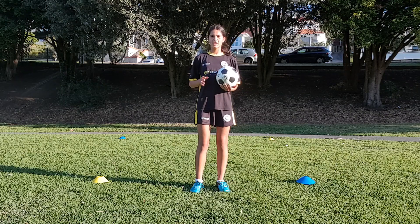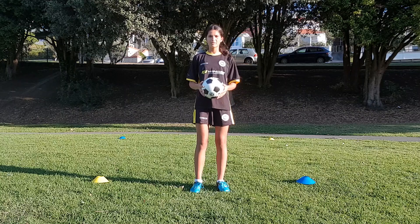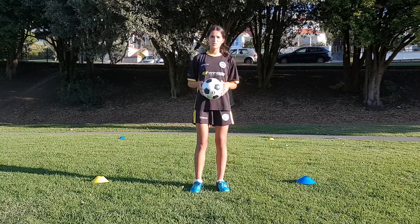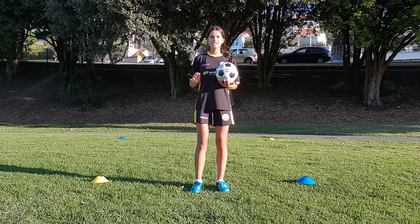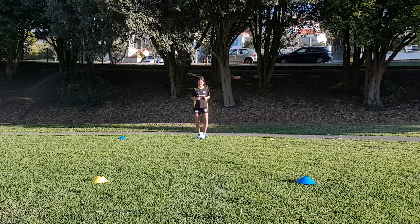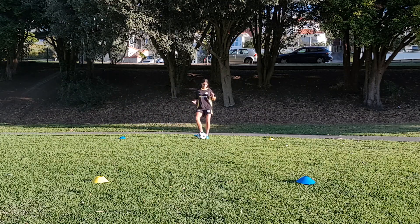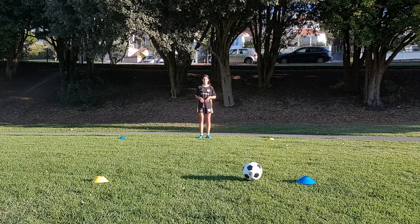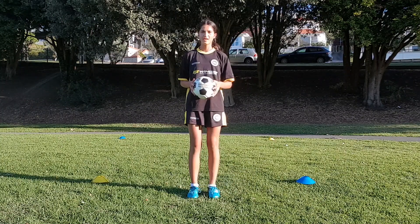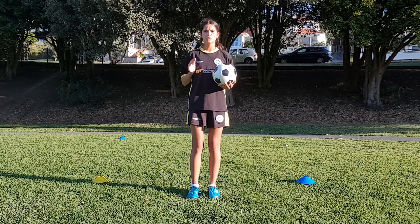For our second game, which is a variation of our first game, as you can see I've taken out one cone from each goal. Now the aim of the game is to do your ball mastery skill, run around the cone, and then kick the ball from the line and see if you can make it stop as close to the cone as possible. This game can also be made into a competition to see who out of your family can get their ball closest to the cone.